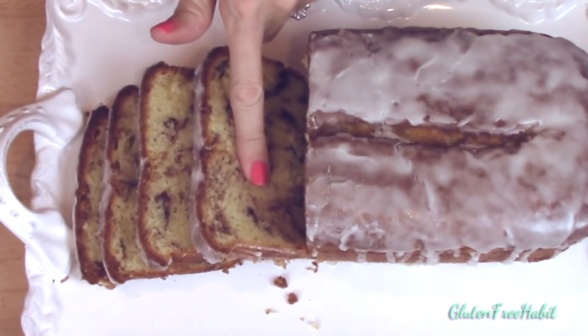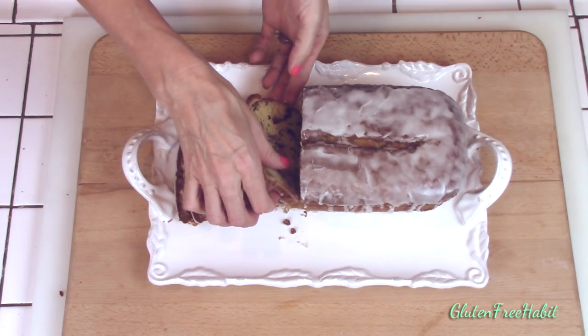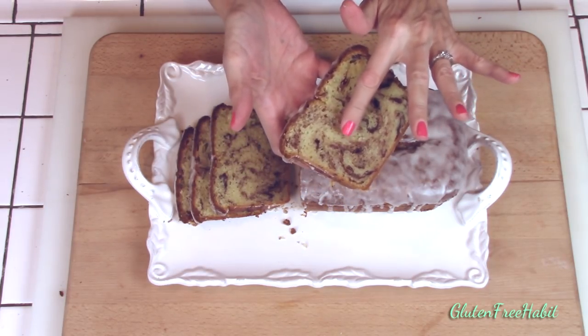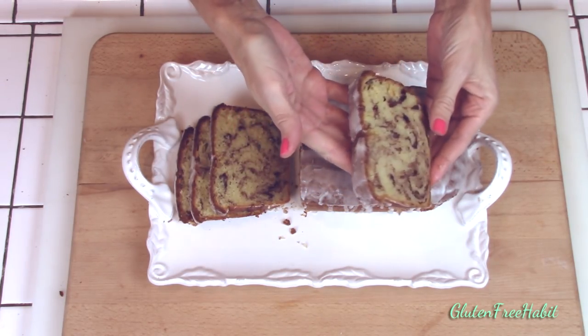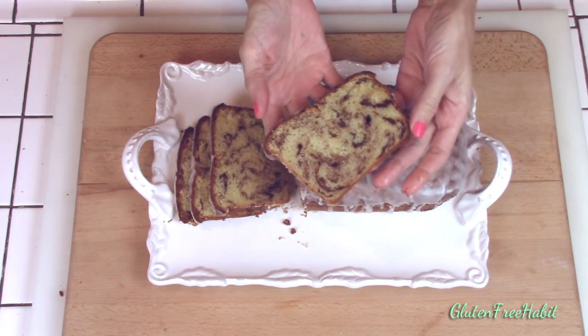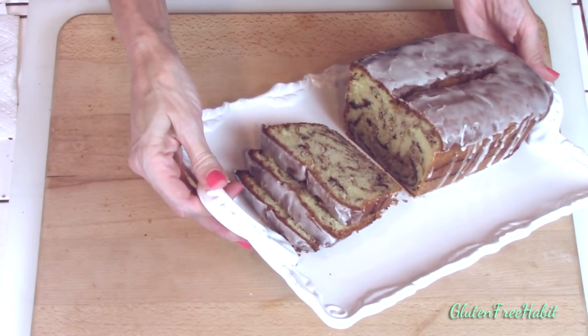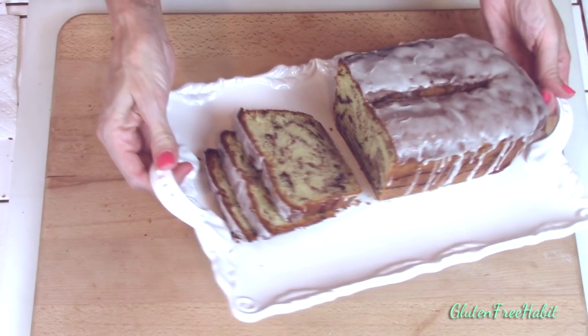If you found this video helpful, please do me a favor and give it a thumbs up down below. Don't forget to subscribe so you don't miss the next Gluten-Free Habit recipe, and be sure to leave me a comment because I love hearing from you guys — let me know what you think of the recipe. Here it is: gluten-free cinnamon swirl pound cake. I hope you'll give it a try!